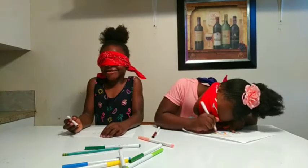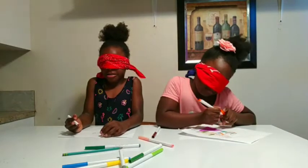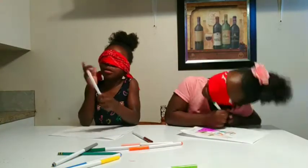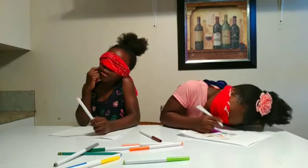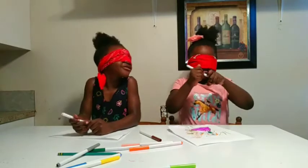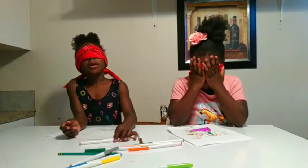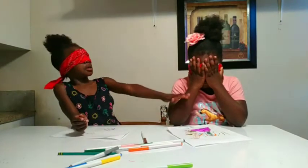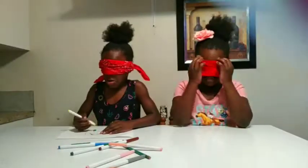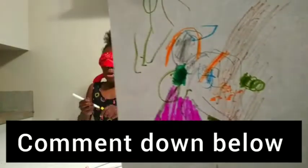I didn't even start it, I didn't even draw it yet! Okay guys, this is WaSmeed's drawing — comment down below, does it look like Emma?